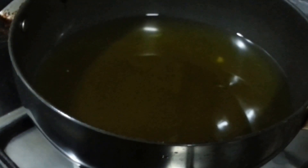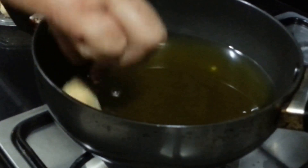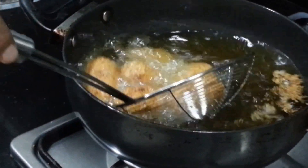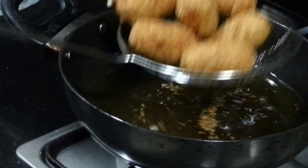Now we are going to heat the oil — the oil should be hot. So now we are going to drop them in. You can see they are done; it just took about half to one minute. Remove them on a paper towel.